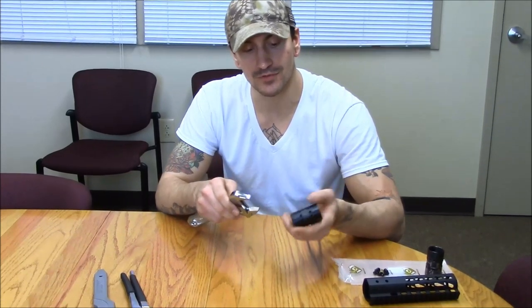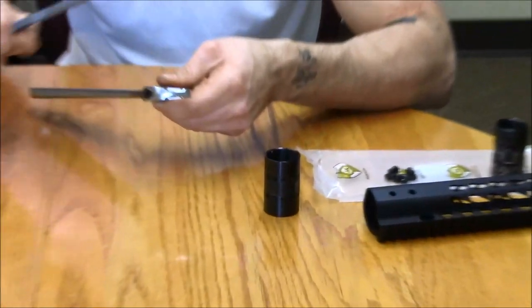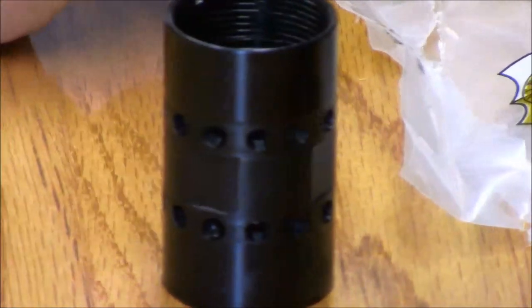The reason they decided to do that was so that people did not have to go out and buy a specific tool to mount these kits on. Open up your toolbox, grab one of these, and you're good to go.